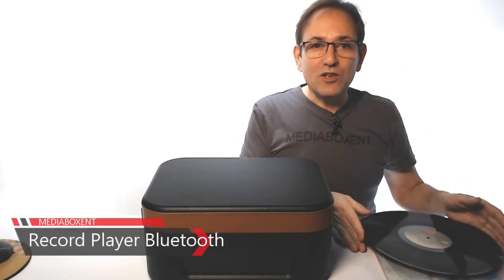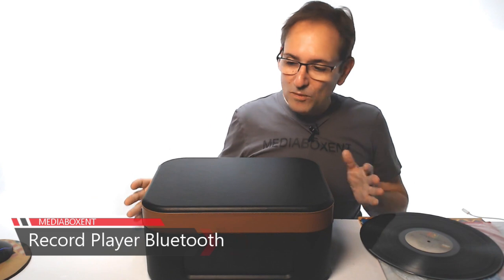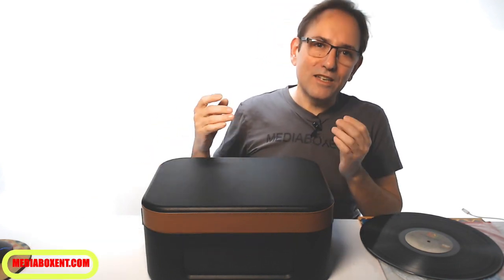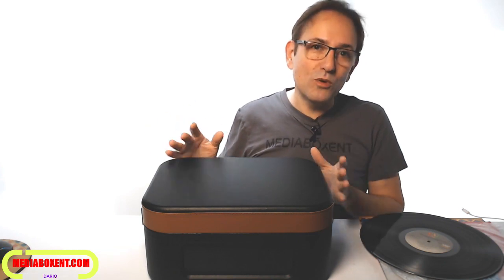If you have a good collections LP and you want to bring those good memories back, what you need is a record player. How about an old school look record player that's new, and even includes Bluetooth and a speaker.